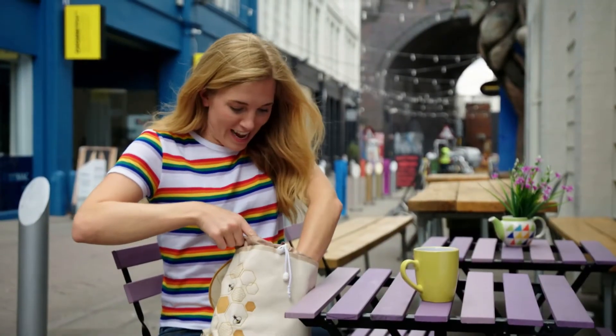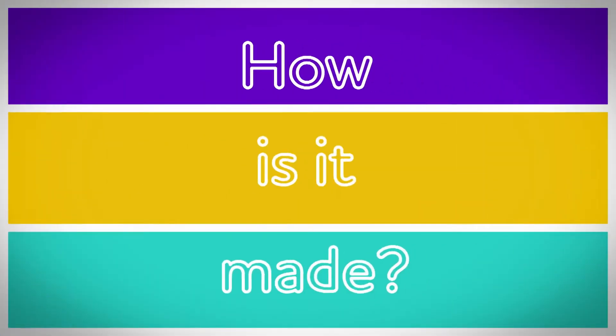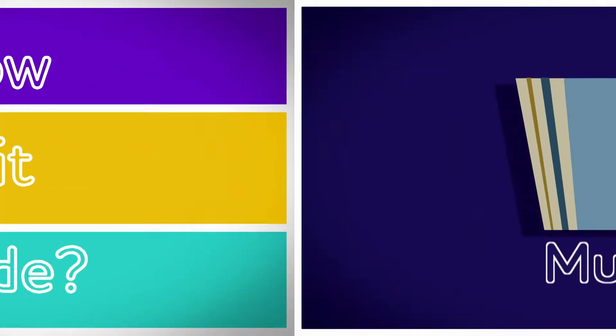Time for a snack. I'm going to have an apple and a drink from a mug. If you've ever had a warm drink like a hot chocolate for a treat, then you might have used a mug. Listen to the sound it makes. Do you know how a mug is made? Let's find out. How is it made? Mug.